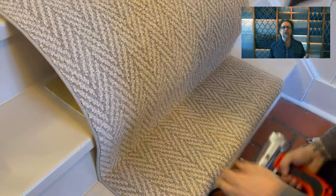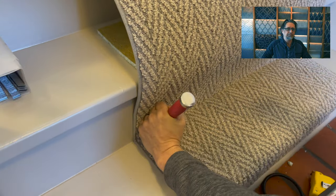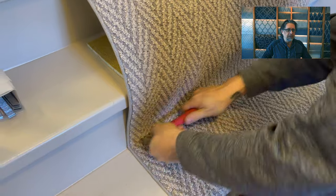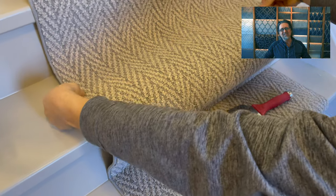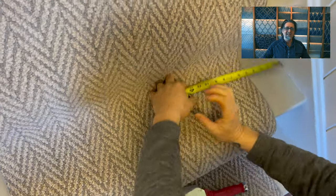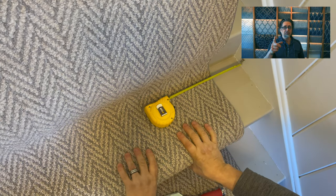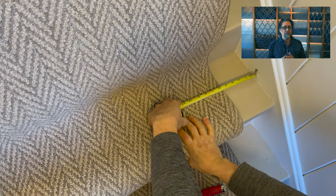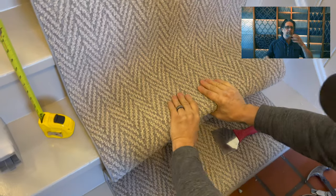We take our tucker and hammer and hammer all the way along in the groove — that makes a real nice, clean line and looks really professional. Getting ready to set up for our second stair, we pull back and check our measurement; we're supposed to be at five and a quarter. No stair is ever perfectly straight, so you're only as straight as you use your tape measure.